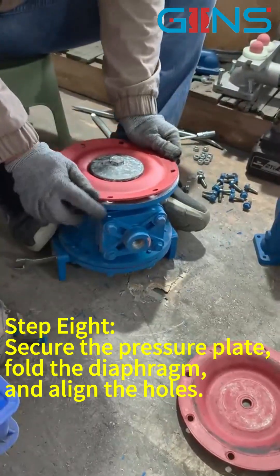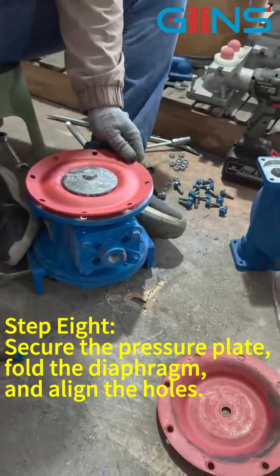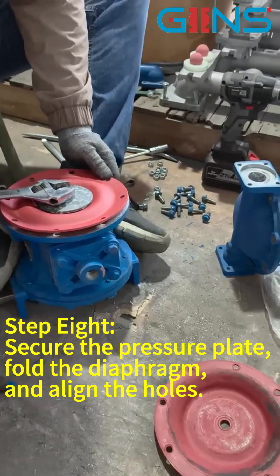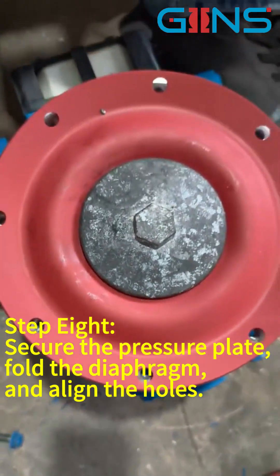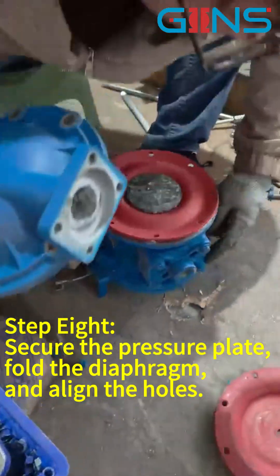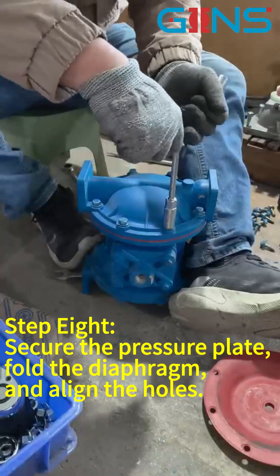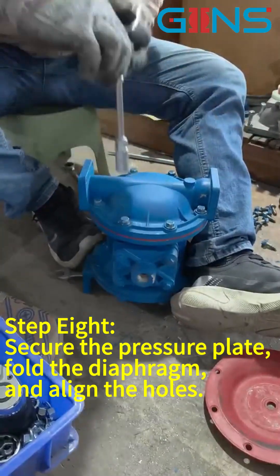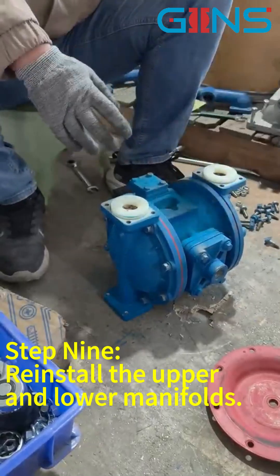Step 8: Secure the pressure plate, fold the diaphragm, and line up the holes. Step 9: Install the upper and lower manifolds.